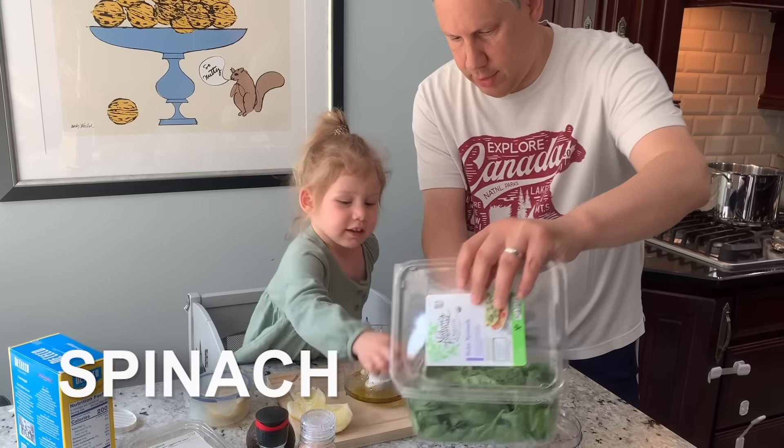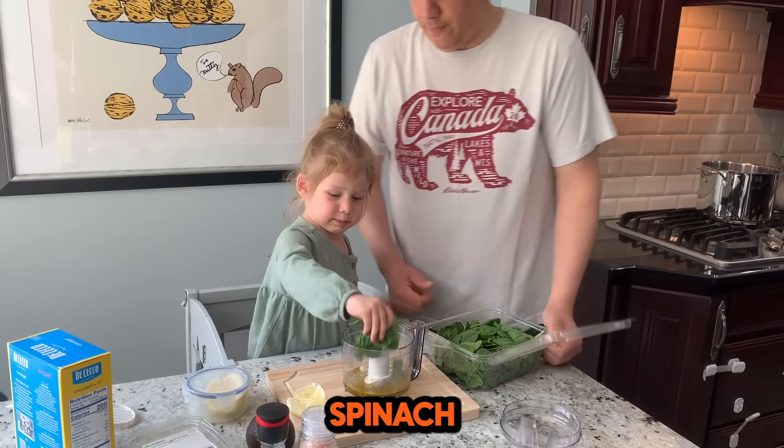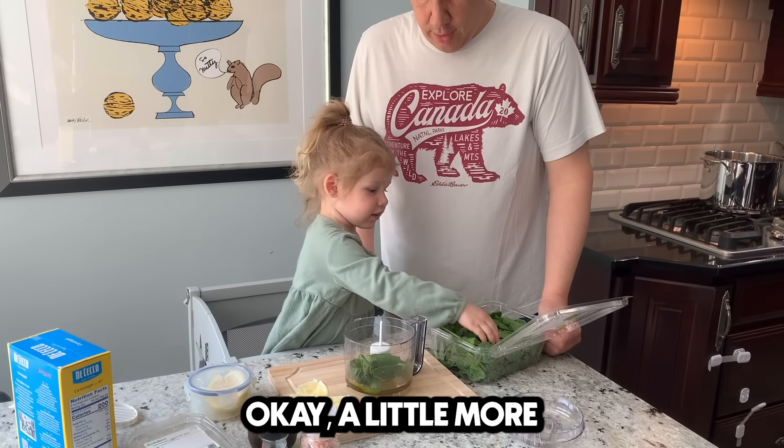Take some spinach. Put it in there. Spinach. I think a little more.